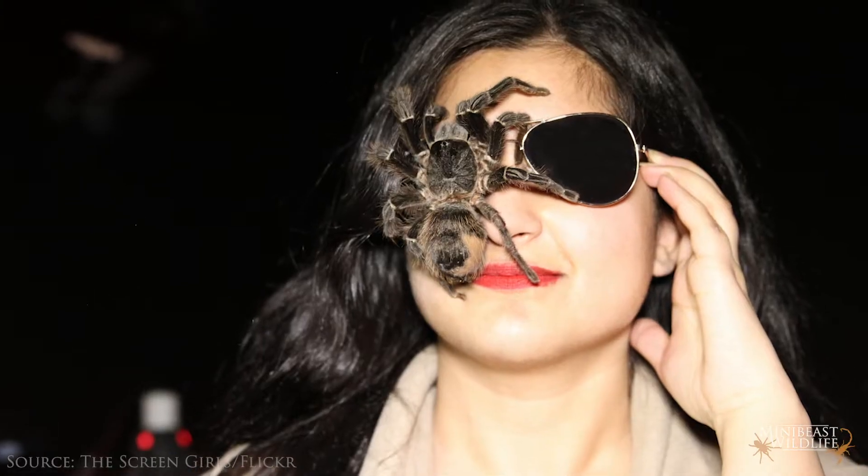I get questions about handling all the time and it's one of those topics that has people pretty divided. Tarantulas are still a pretty unusual pet. A lot of people's first exposure to the idea of a pet tarantula was seeing someone hold one or having one climb on them at an expo, which can give the impression they're something you can carry around and interact with a lot. In reality, tarantulas are not a very hands-on pet, but that doesn't mean you can't ever have any contact with them.